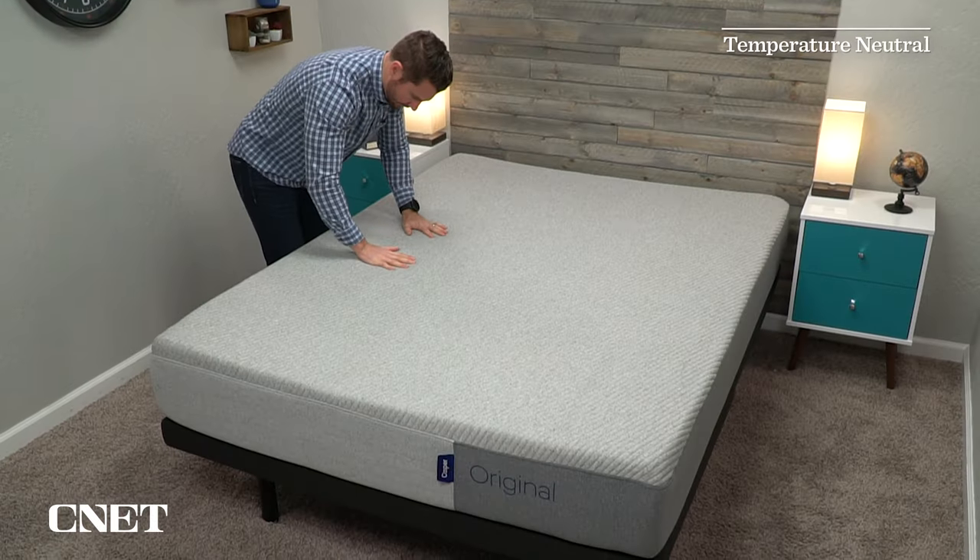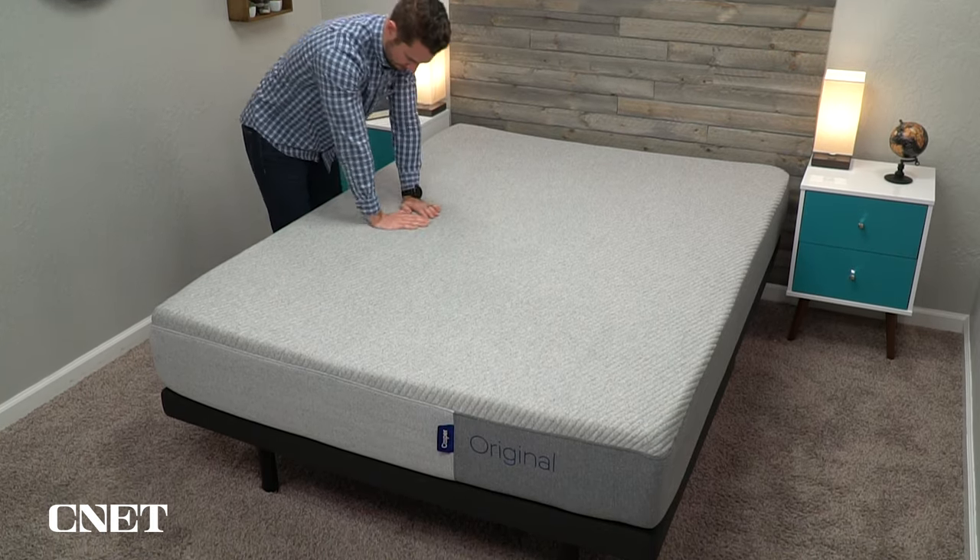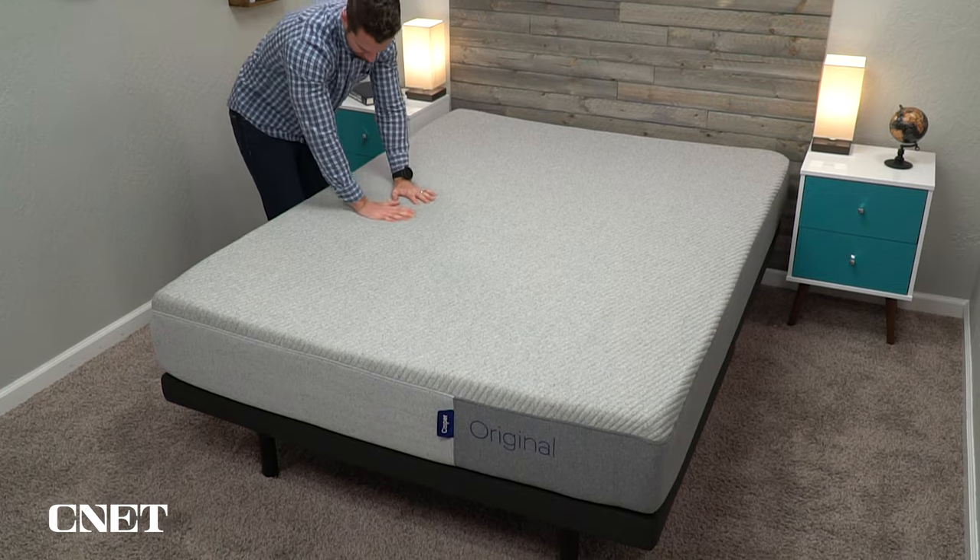Now, a lot of brands like to talk about how their beds sleep cool. I wouldn't necessarily describe the Casper Original as an active cooling bed — most brands don't actually have any active cooling elements, despite what they might say. However, I do think this bed will do a really nice job at sleeping temperature neutral. If you press down on it, you can actually feel some air coming up through the mattress, which I think is pretty impressive.